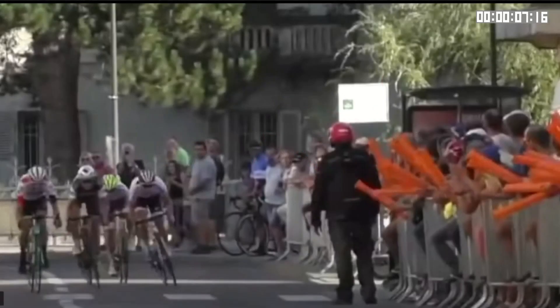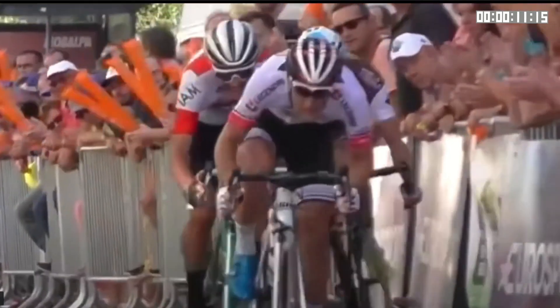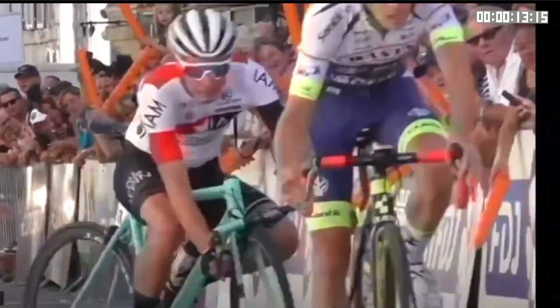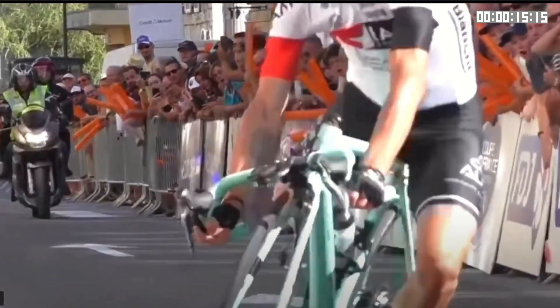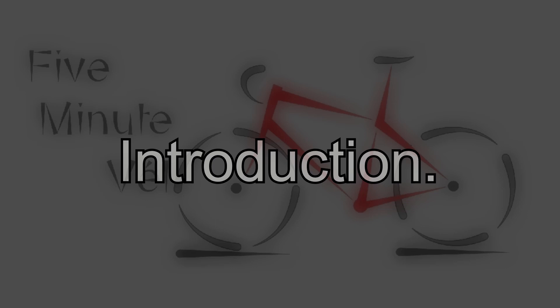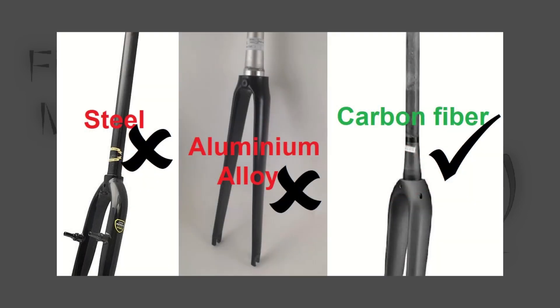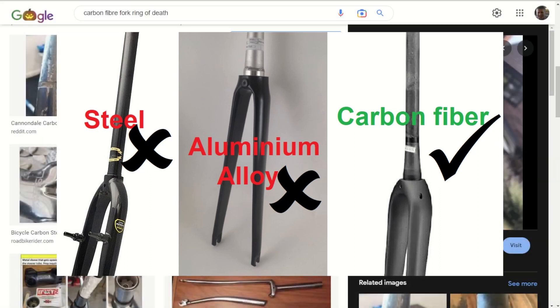Although fork steerer failures can occur, such failures are thankfully rare. However, when they do, the consequences can be very serious. I haven't come across the issue I'll be discussing with steel or aluminium alloy steerers, so in this video the discussion will be limited to carbon fibre steerers.